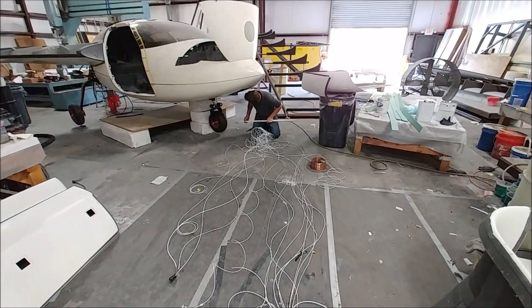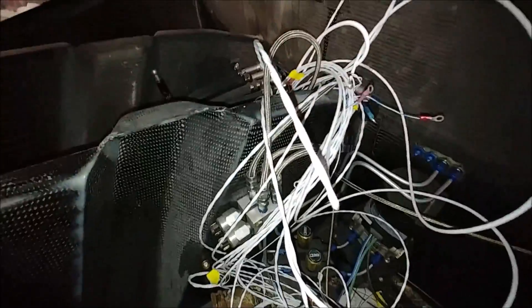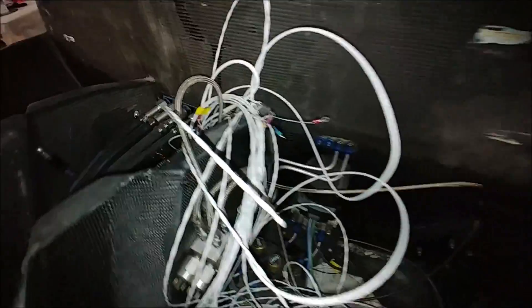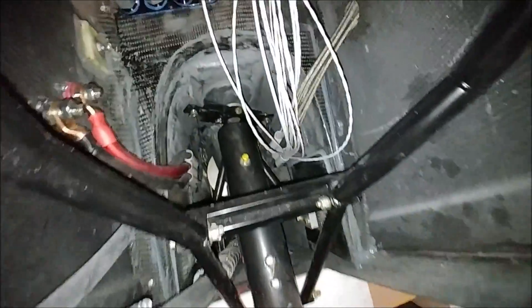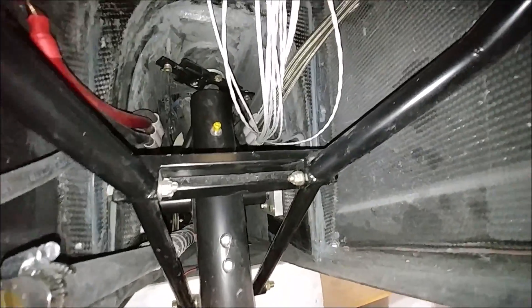Here you can see he's just testing to make sure it's going to go through the conduits before he pulls it through. Initially it looks a little bit of a mess, but in the process of getting organized into nice neat bundles the way I had it in the CAD. You can see how everything's just running down pretty much one conduit right now, and that's all going to be nicely bundled up and held in place.